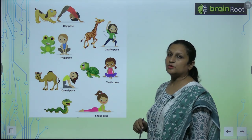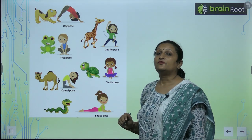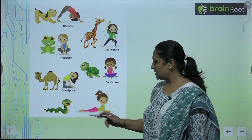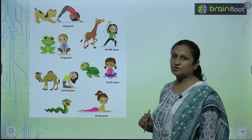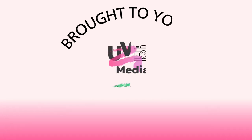See the turtle pose, children. And this is the camel pose. It is very good for your height increasing. And this is the snake pose — jaysay hum cobra pose bhi kehte hai. Thank you.